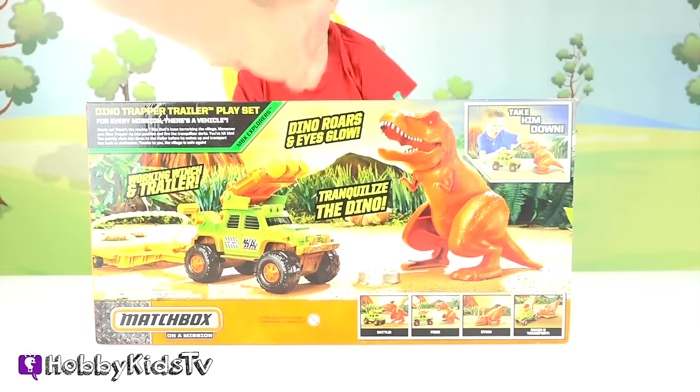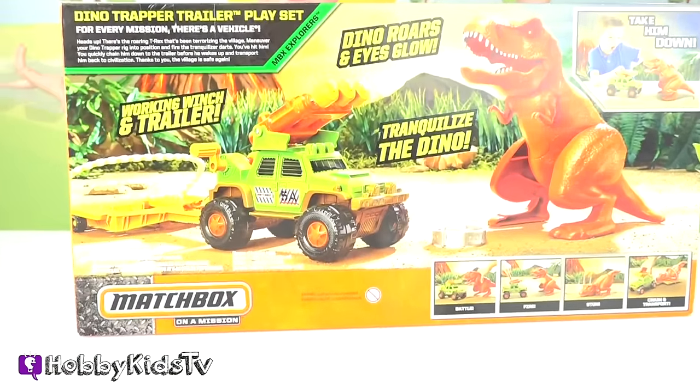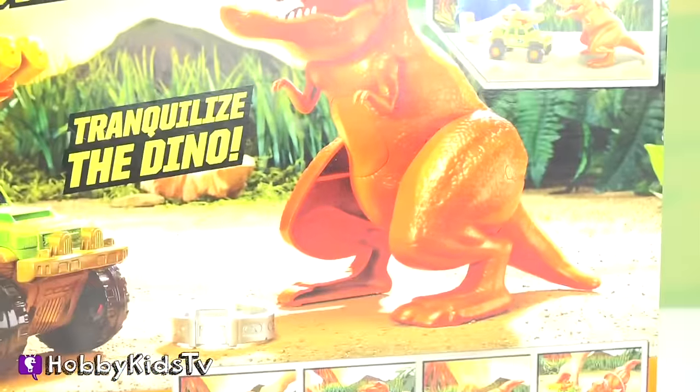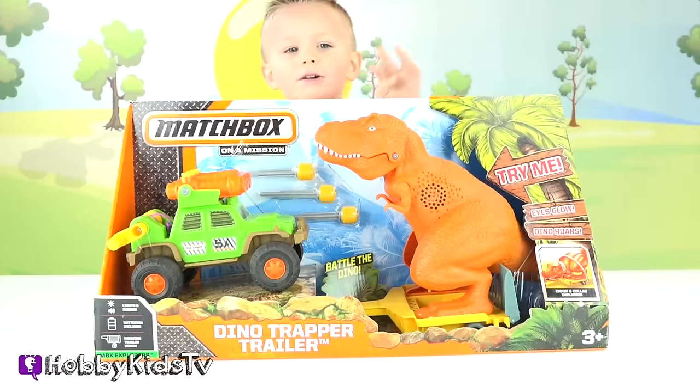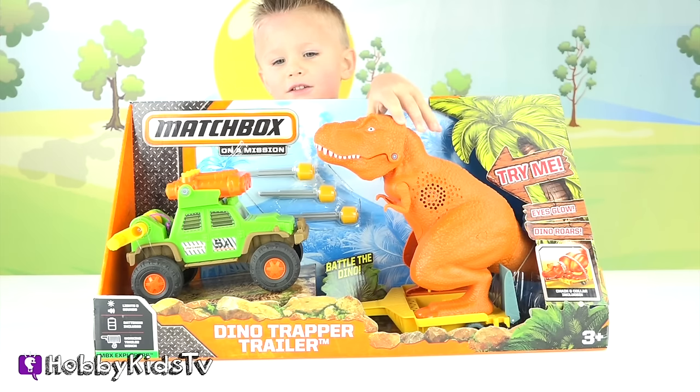Look at the back of the box! You shoot him with tranquilizer darts right in his tummy and it knocks him down for the count. And you haul him away in his trailer! Where's the truck? Truck!